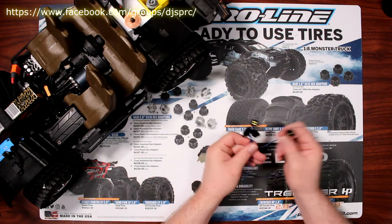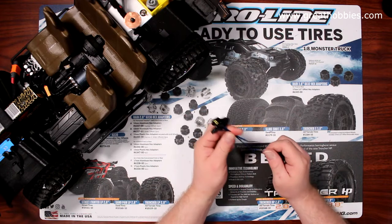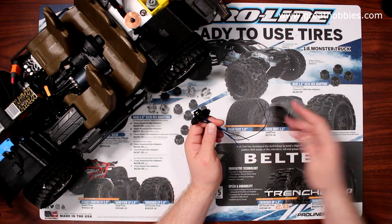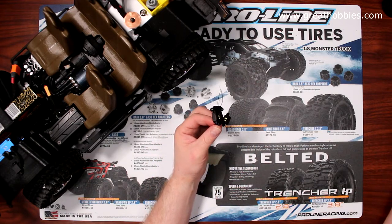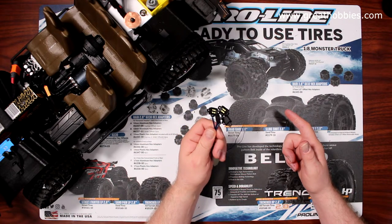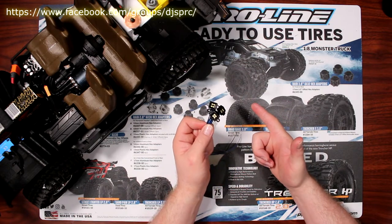I grabbed the kit — they're all daisy-chained together — cut them, and did one of my tests to see how they work. Sometimes in daisy chain they'll be in series. To get the exact voltage at the end, I wasn't sure. I tried powering them on six volts, then on 7.2, and they became extremely bright. That told me these are not six-volt and not a two-cell 7.4.